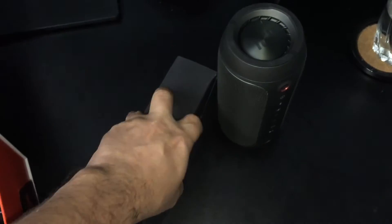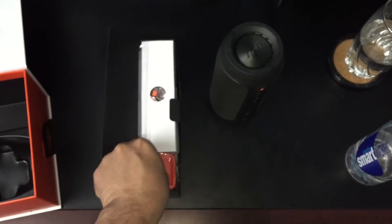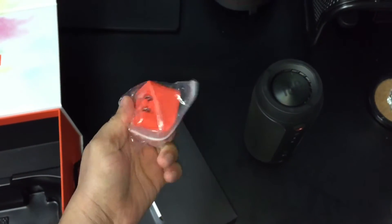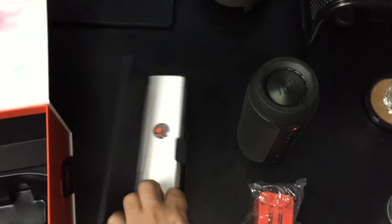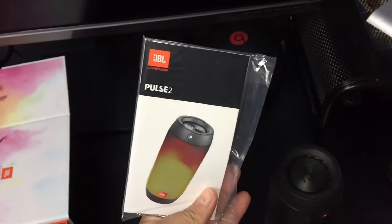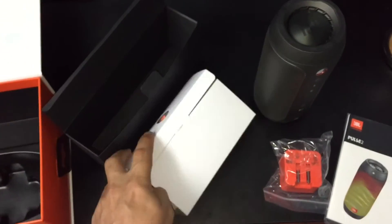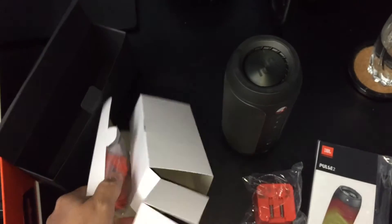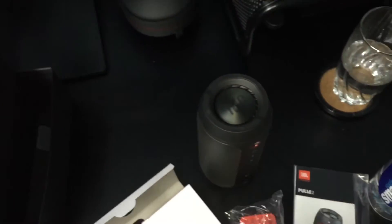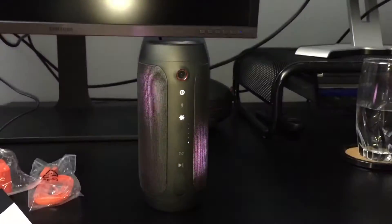There's another item in the box — I guess instructions maybe. Let's have a look. This looks like it's the charger, and we have some more stuff in here — this is just the manual. And here is the charger. There's nothing else in the box, very interesting.